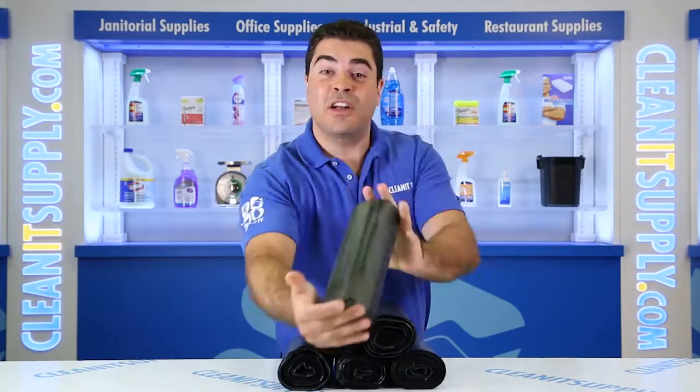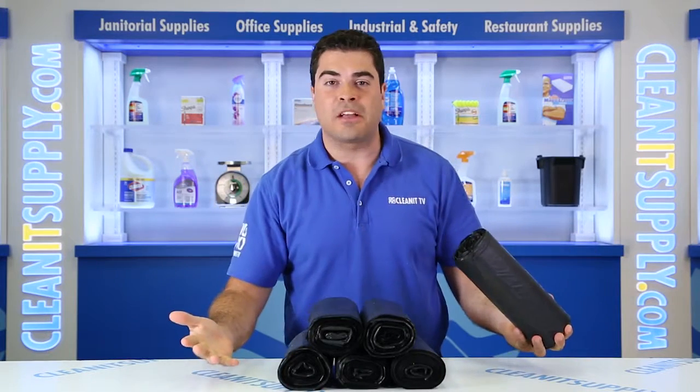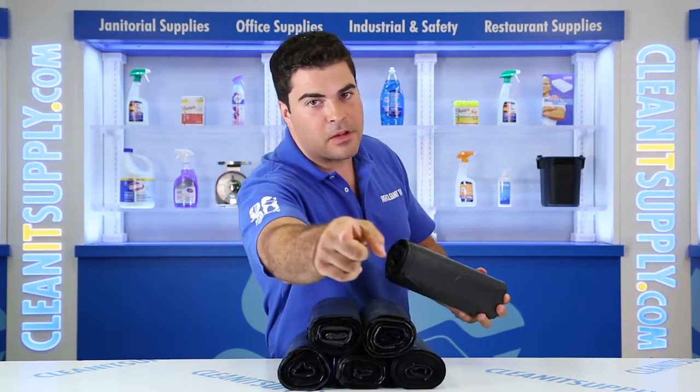Hey, this is Sam Pio on CleanIt TV and these are the Interplast 3860 K22 60 gallon 22 mic black trash bags, 150 bags per carton. Detailed product breakdown available at CleanItSupply.com.